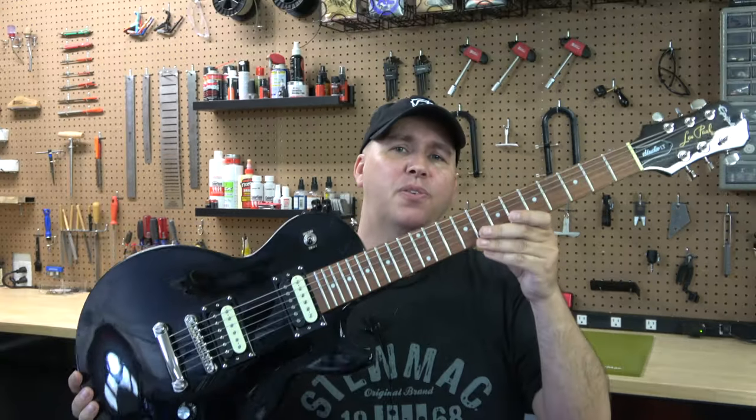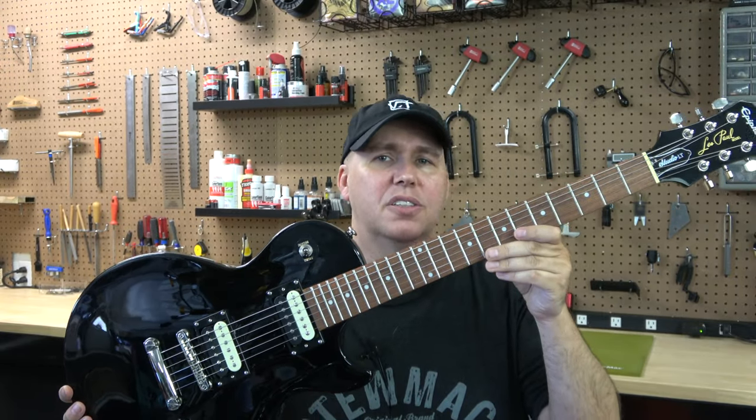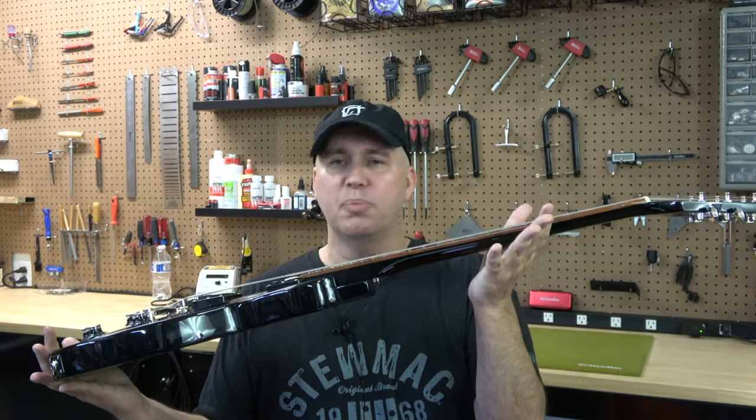Today I have something pretty exciting. We're going to be installing one of StewMac's new complete upgrade kits. This one's for an imported LP style guitar, so let's get into the kit and see what improvements we can make.